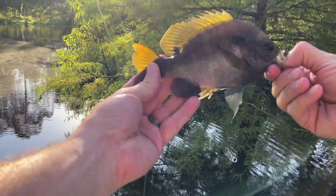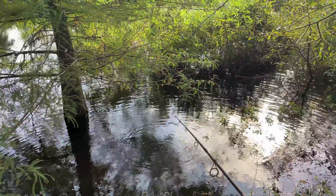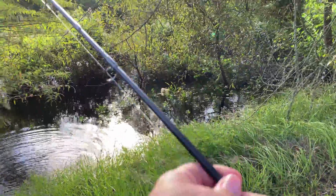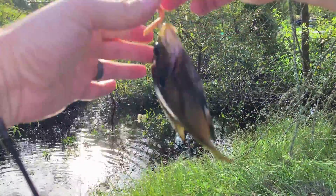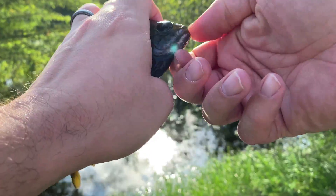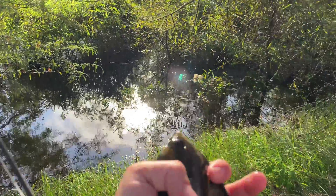Look at that bluegill. That's a nice little copper-nosed bluegill. Bluegill — decent size, not terrible.